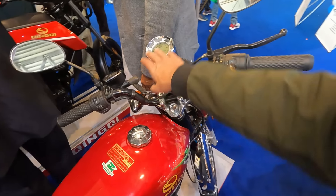Here is the handle — the meter looks nice.